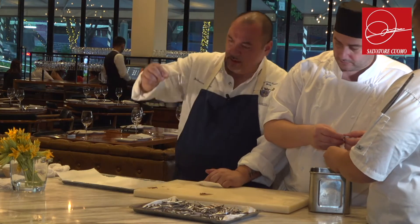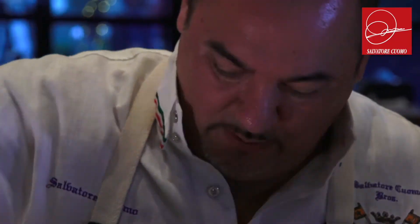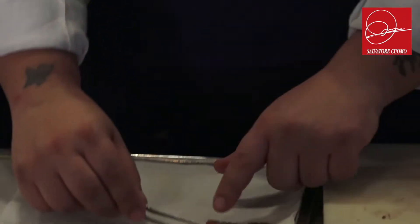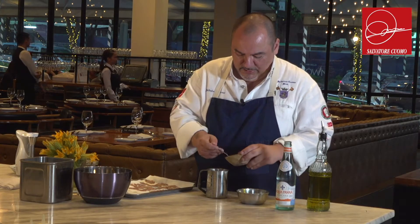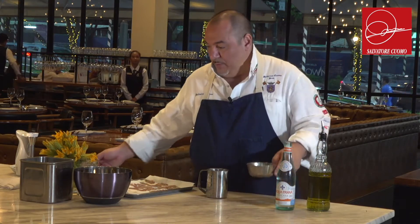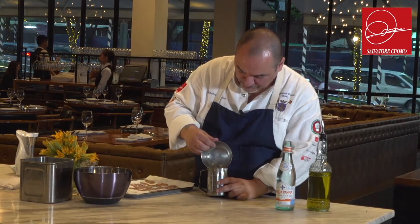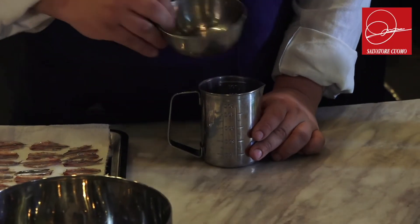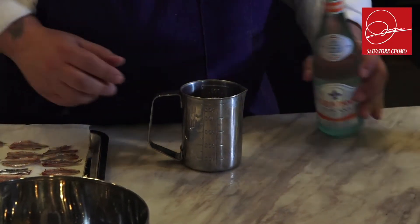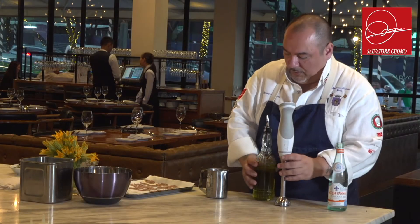So we're creating the fillets of the fish, and we use salt and lemon juice — but the lemon juice alone is a little bit too strong, so I dissolve it a little bit with water and olive oil.